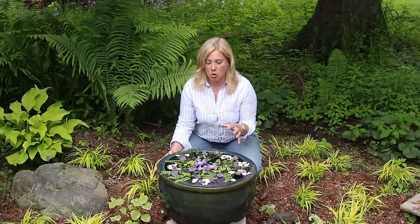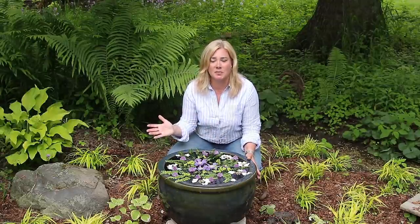It turned out to be one of my favorite things that I did in the garden last year. I found it so enjoyable to create different displays in this, even if no one was around to see them other than me. It was just a nice time to sort of walk around my garden and enjoy it. And I'm going to show you guys how you can make the same thing in your garden.